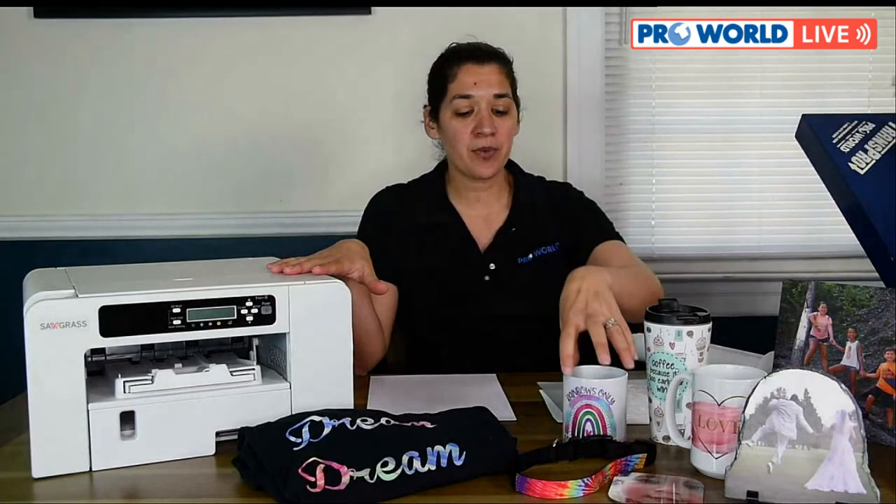I have the SubliJet ink system in my printer and I'm printing everything on this side with the transfer print paper and the SubliJet. This item was printed with Easy Subli ink and the Easy Subli vinyl.